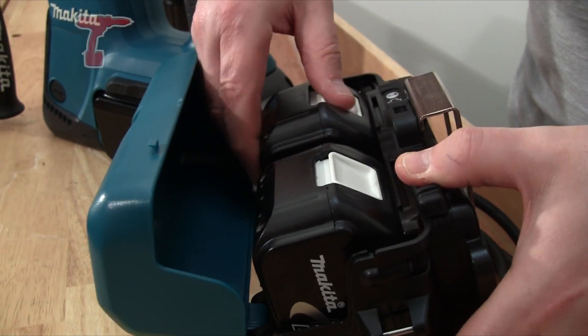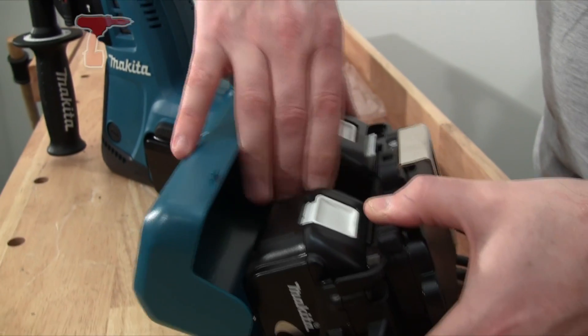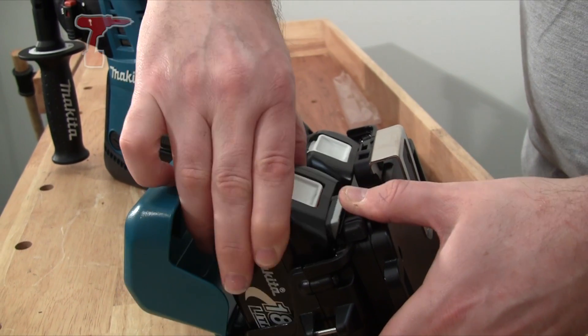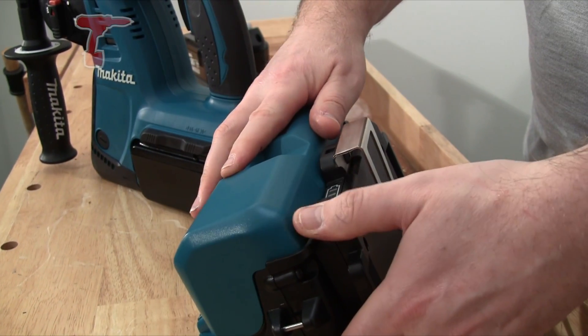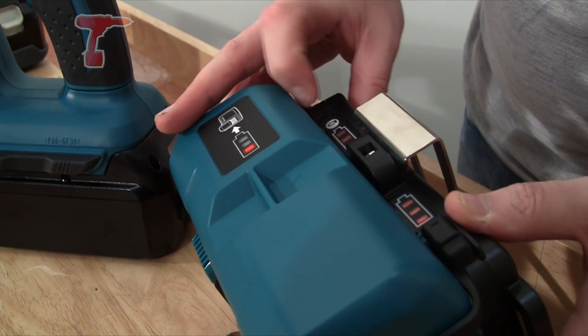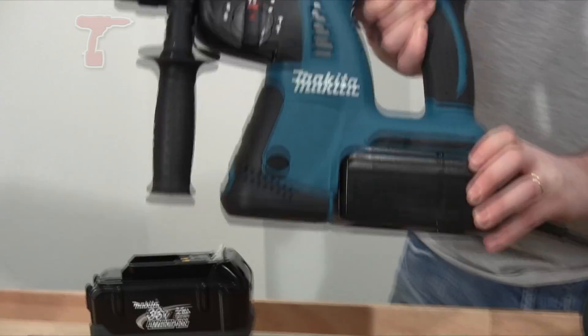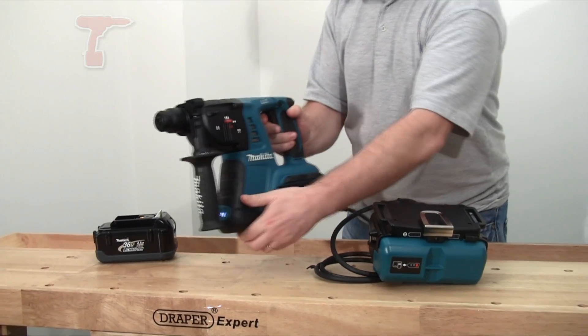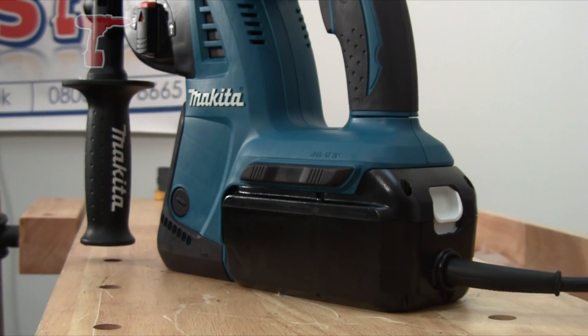What you do with this is take two 18V batteries and plug them into this little holder here, close that, then take your battery from your existing 36V tool and plug that in there — and that's now going to allow you to work.